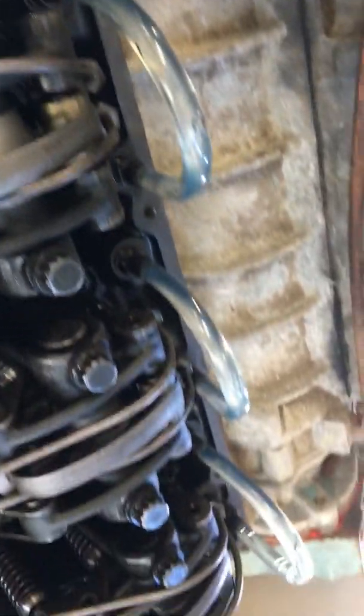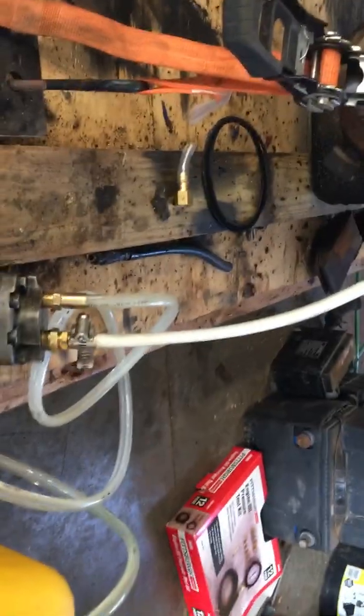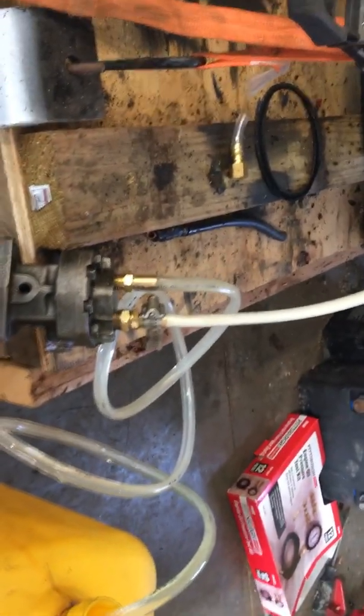Now what I'm going to do is put that drill in reverse and try to get what fuel I can out of these bridges, push it back into the tank.